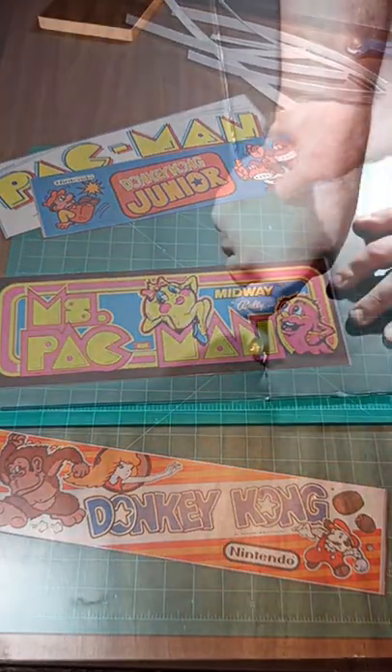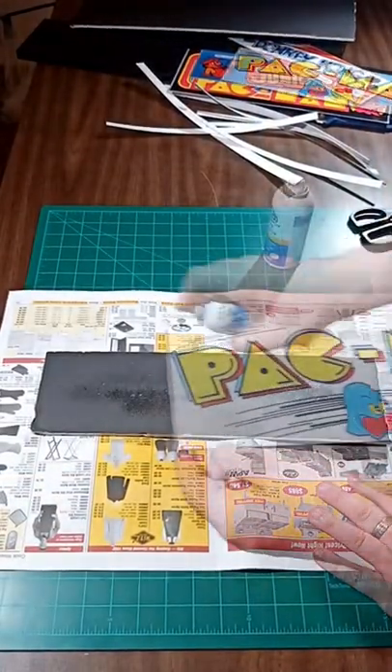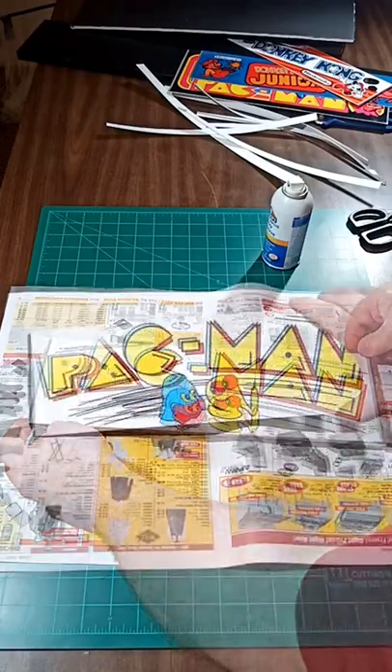I'd originally wanted it printed as a foam board print, but no print stores near me offered foam boards at 16x20. But I can fix that with some dollar store foam core and spray adhesive.